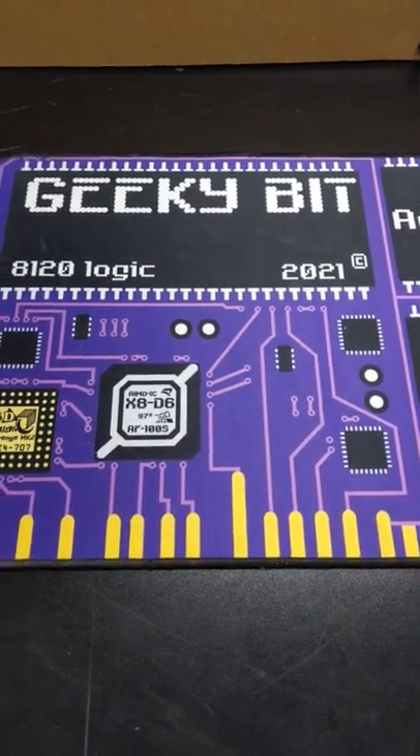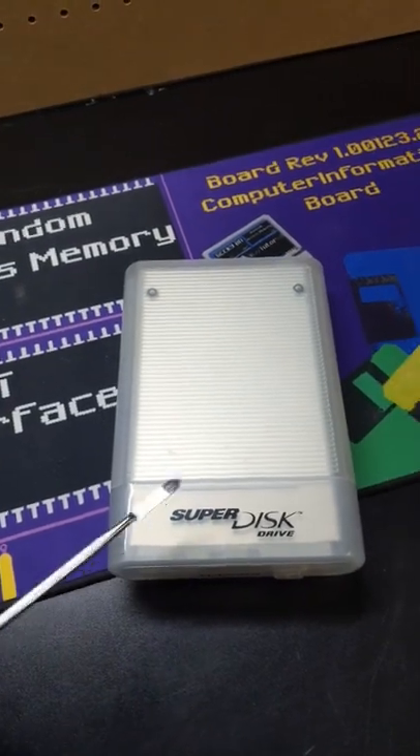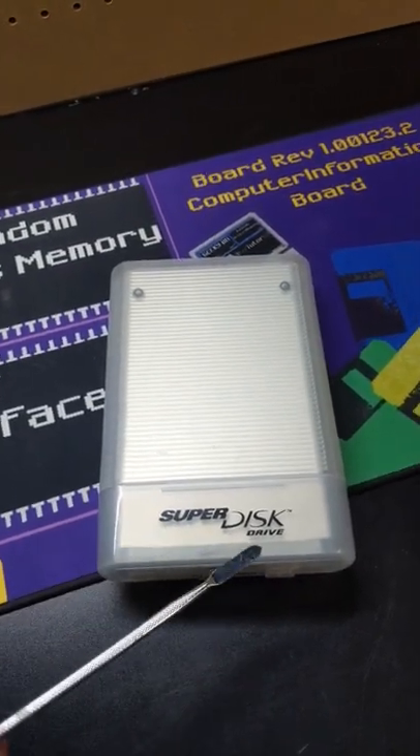Hello and welcome to Geeky Bit. Today I'd like to talk to you about this device right here. So you might be asking, well what is this? Well, it's a Super Disk Drive.